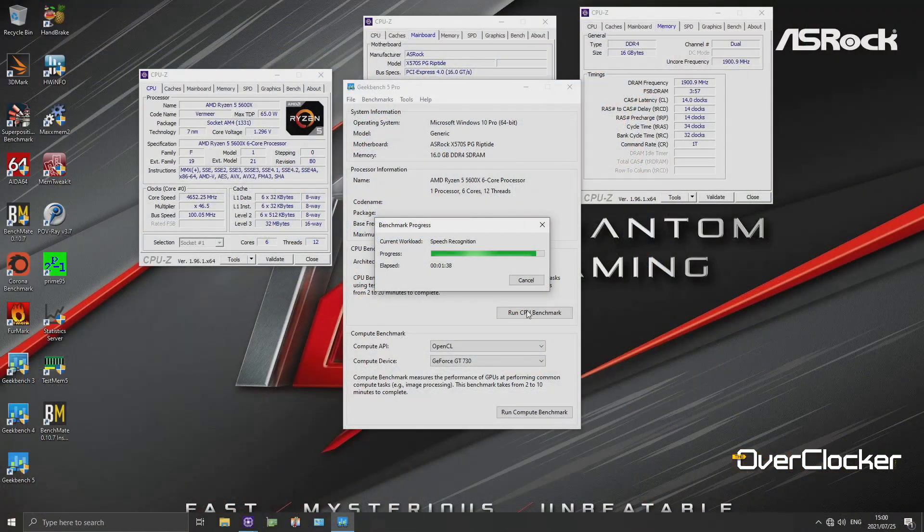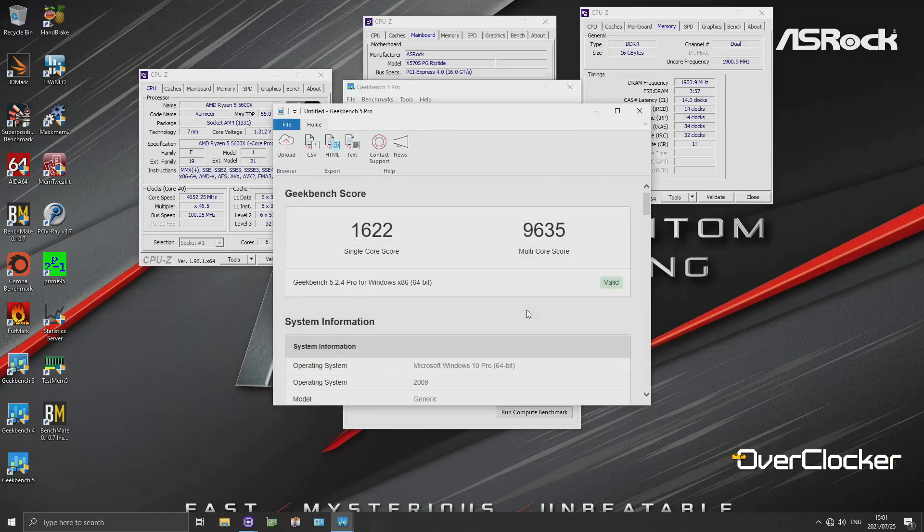As far as extracting performance — PBO overclock, dumb OC, and setting memory voltage and frequency — it was dead simple. Overclocking on this board literally took less than two minutes. That speaks to platform maturity and to the ASRock UEFI, which I have always loved.